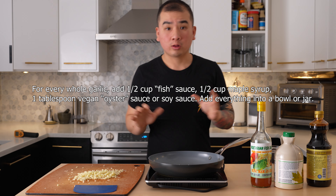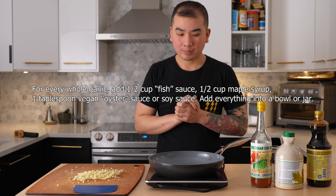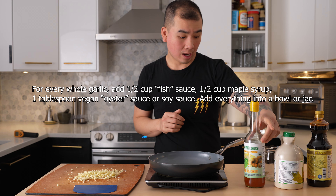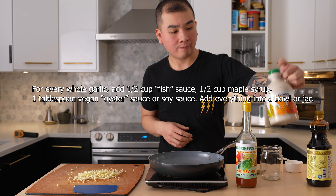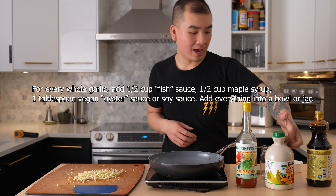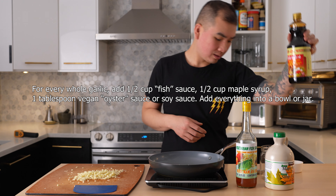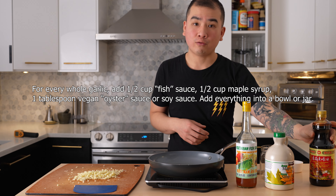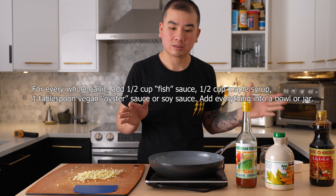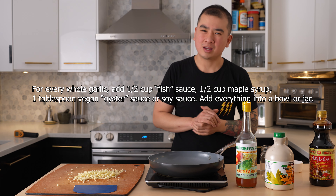For every clove of garlic you have, you're going to use one half cup of fish sauce, a half cup of maple syrup, and a tablespoon of oyster sauce. If you don't have oyster sauce, you can replace it with soy sauce and it'll be very similar in taste overall.